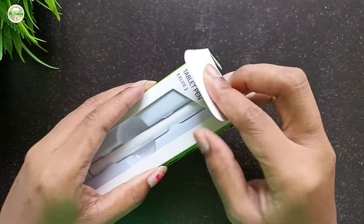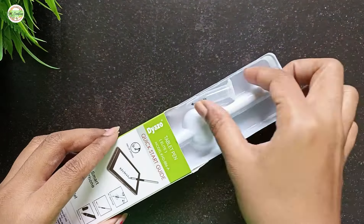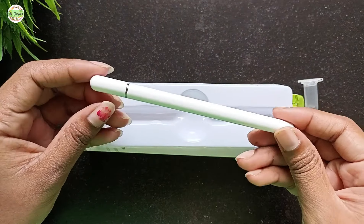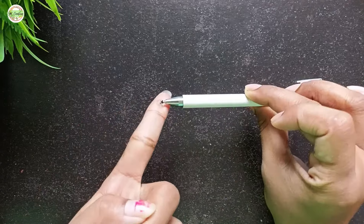Let's open this up and take a look at the pen's quality. There's an extra nib included with this pen. Now here's the pen itself — it's lightweight with an aluminum body.